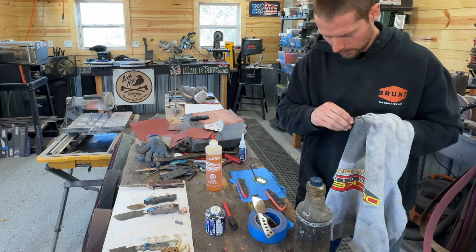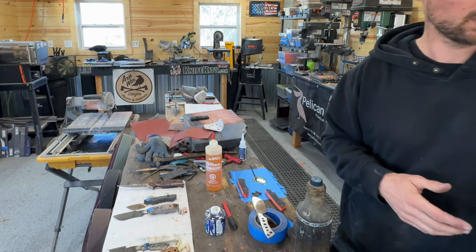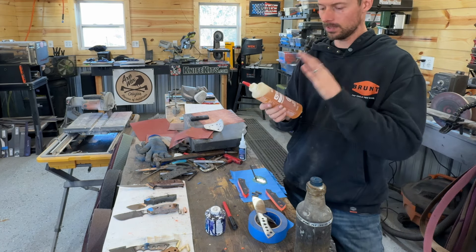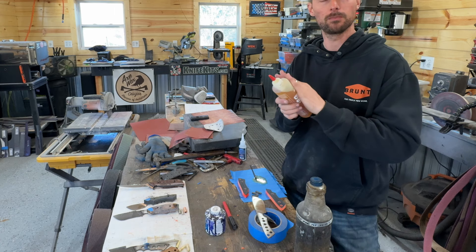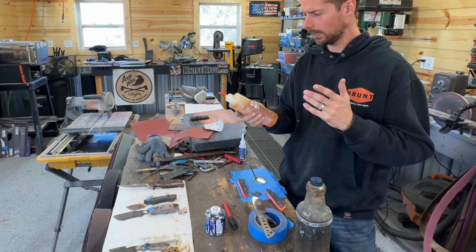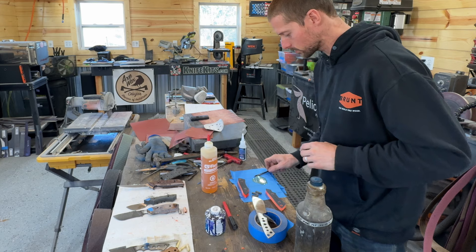You can use gloves for this too — I normally don't just because they end up getting in the way, but make sure you don't have grease all over your hands and keep everything as clean as possible. We're going to be using G-flex from West Systems. I've tried out a ton of different epoxies — I've tried this, I've tried Forge Bond from Star Bond which is another good product, and Blade Pro from Systems Three. Those are good as well, but this G-flex just seems to be kind of the best. It's held up really well, I've had no failures with it, and I highly recommend it.